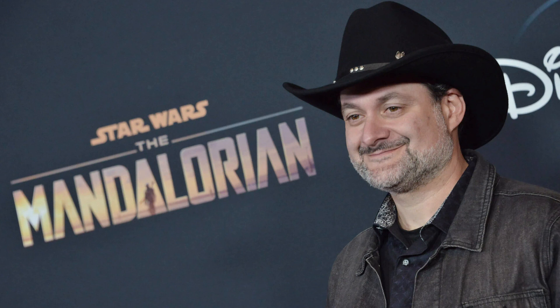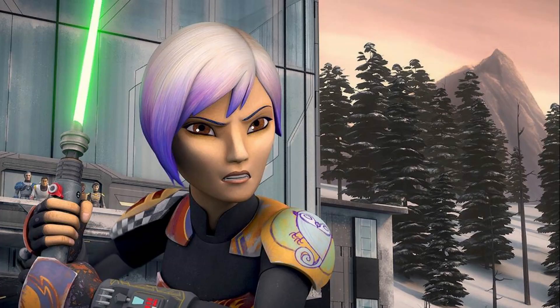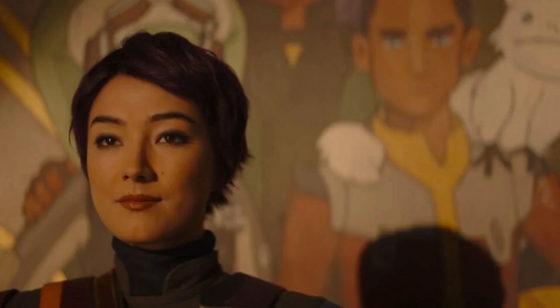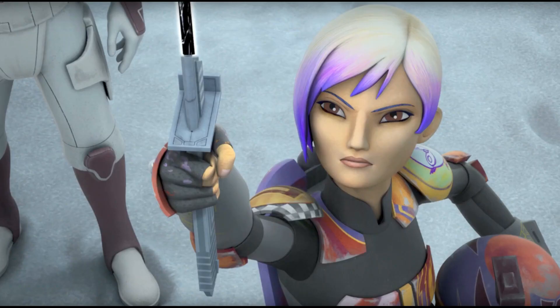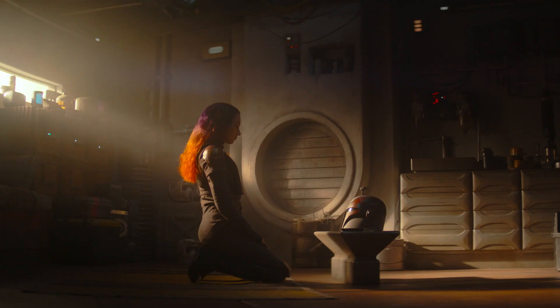We know that Sabine and Ahsoka were at one point master and apprentice. During that time together, Sabine of course got her saber-to-saber combat improved — that's a given because she is Mandalorian, she's a warrior. One question remains: could she use the Force? I'll bet that she could use the Force a little, but she was never good or powerful at it. This is probably why the two had a falling out, as Ahsoka probably pushed Sabine to be better and better, but Sabine couldn't catch up. Anakin pushed Ahsoka to her limits constantly, and I don't think Sabine could handle it with her limits in the Force.